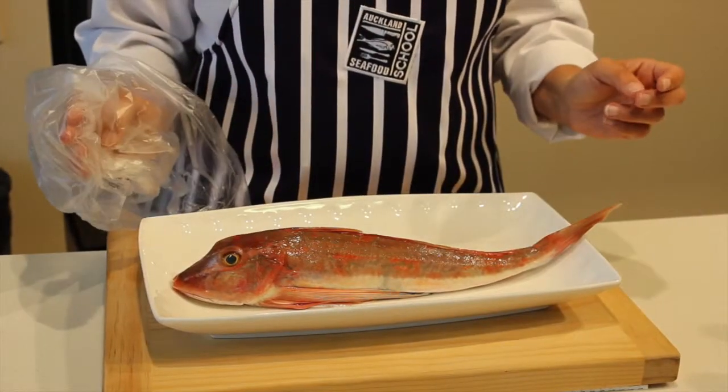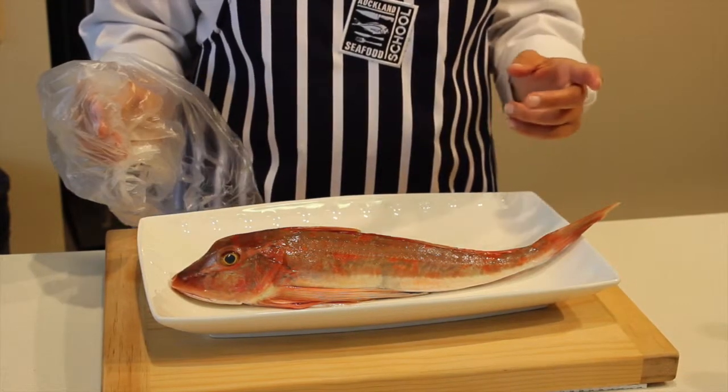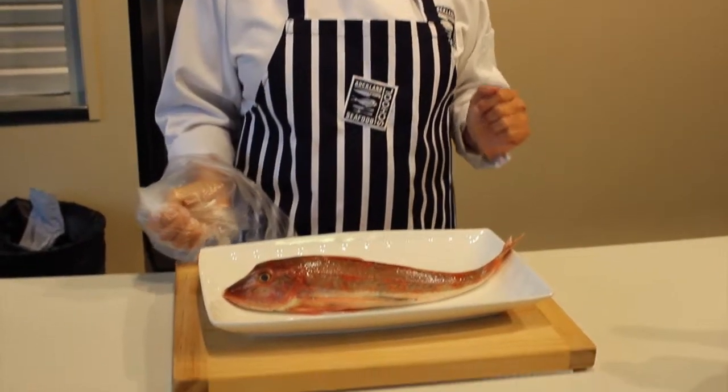And the last thing I like to do is just check the smell. The fish should smell like the ocean. Just pick up the fish and give it a little walk towards yourself and it should smell just like the sea.